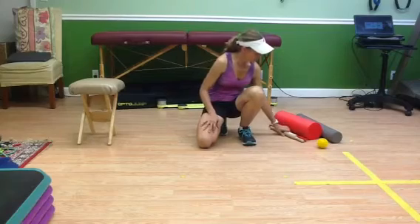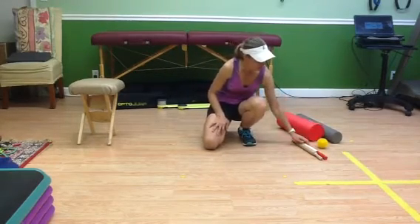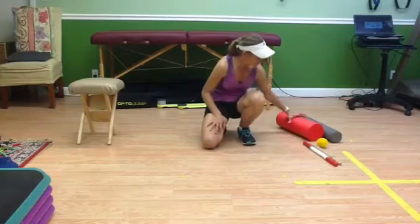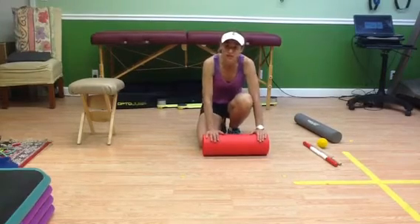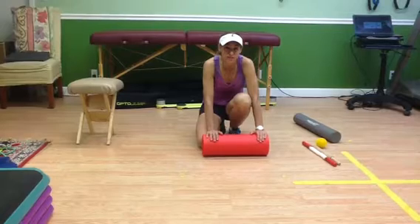So we have some equipment here — rollers in different sizes, a ball, a stick, and a rolling pin. I'm going to teach you how to use these. You take your roller and you can literally roll any area of the body. If you have any problem areas, you want to roll pretty much before you run a little bit, and after too.